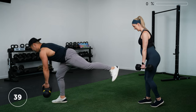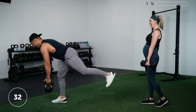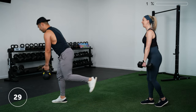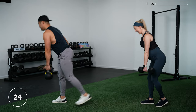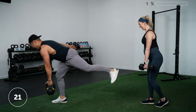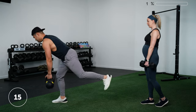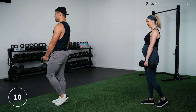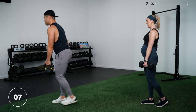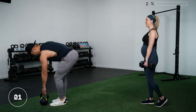I'll do staggered while Jason does single leg so you can see them both. We're staying on the same leg for the full 40 seconds, so if you have a couple of balance checks or feel a little wobbly, no big deal — you'll get plenty of reps in this interval. Keep thinking about reaching that leg back and pushing your hips back. Three, two, one — rest.